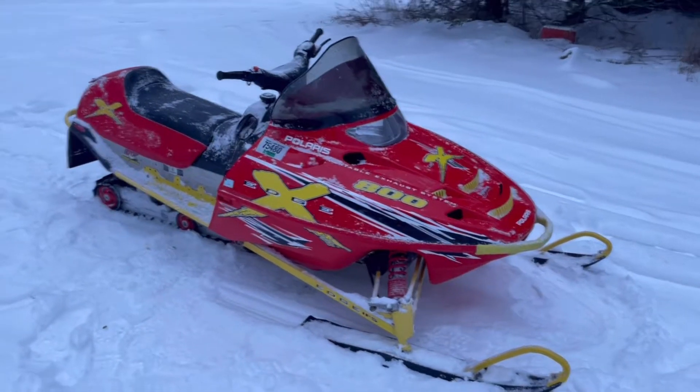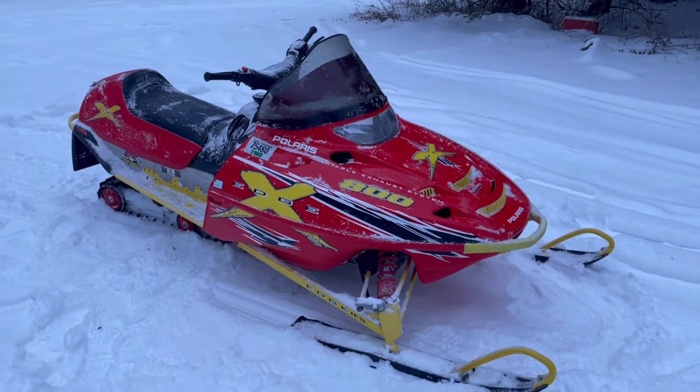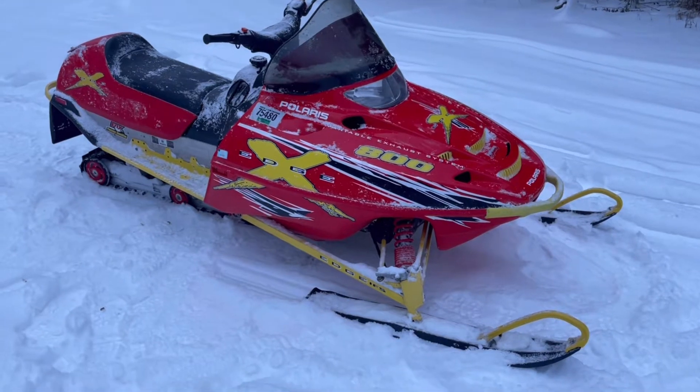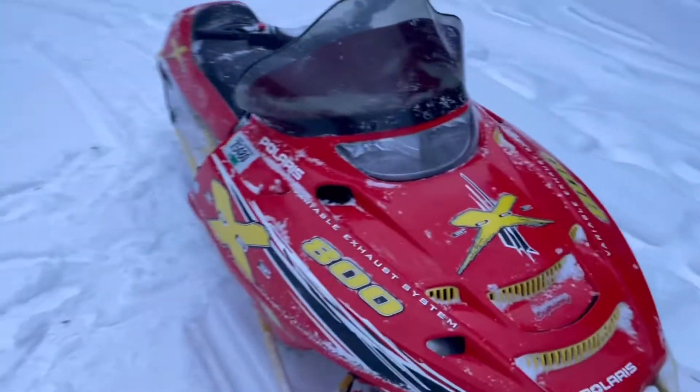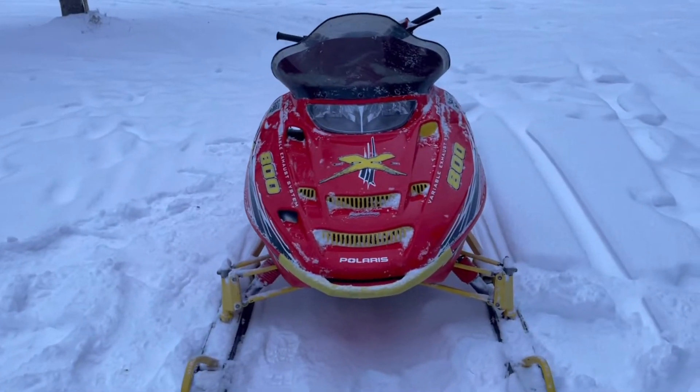Hey guys, Rock here again from Island Pond, Vermont. Today I've got a 2002 Polaris Edge X 800. I'll do a little walk around, then I'll take this thing for a little test drive. Pretty sharp looking sled.